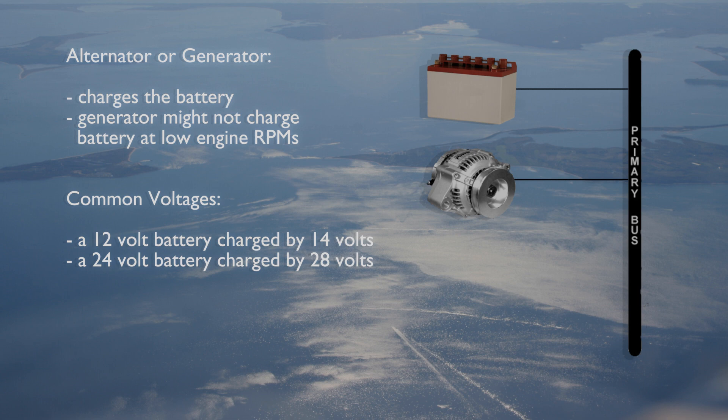Airplanes will either have a 12 volt battery charged by a 14 volt generator or alternator, or a 24 volt battery charged by a 28 volt generator or alternator.